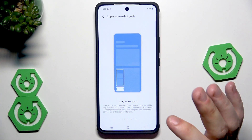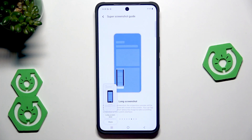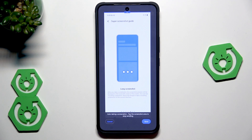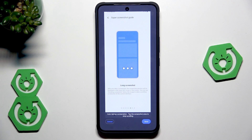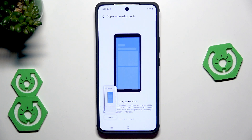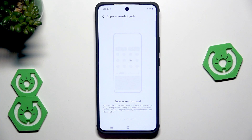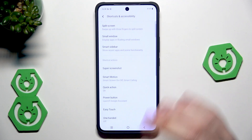We also have the long screenshot. To do it, slide with three fingers and quickly click on long screenshot. Now it loads and slowly scrolls. To save it, click the save button. Pretty easy. Everything is of course saved in our gallery. That's it when it comes to screenshots.